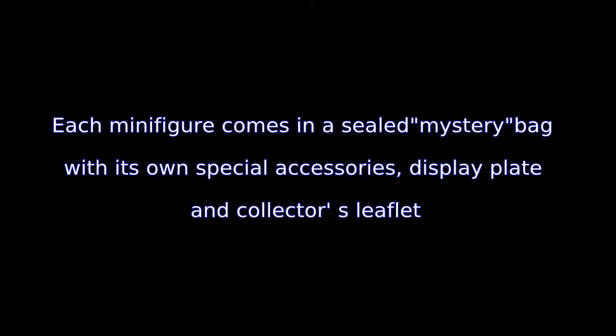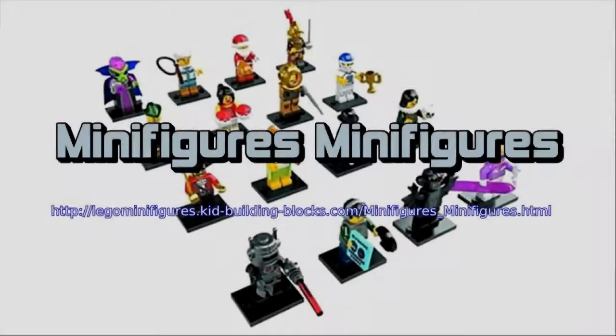...robot, alien, villainous diver, vampire bat, fairy, football player, businessman, downhill skier, red cheerleader, Santa, later hose.